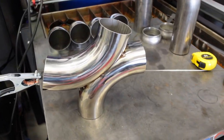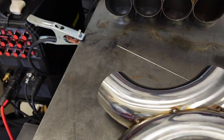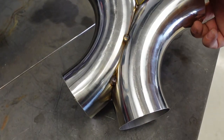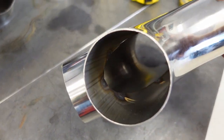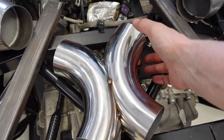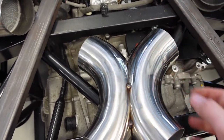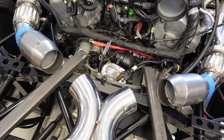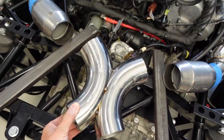A few moments later — I got this tacked up off camera and fit-up is pretty good. I made a few tacks. Of course, I'm going to back-purge this as well once I do the finish weld. Inside you can see the fit-up is pretty darn good. So this is going to come over here — it's still a little hot — and it's going to go something like this. It's going to come together something like that, cross over, and then out the back. So let's keep going.